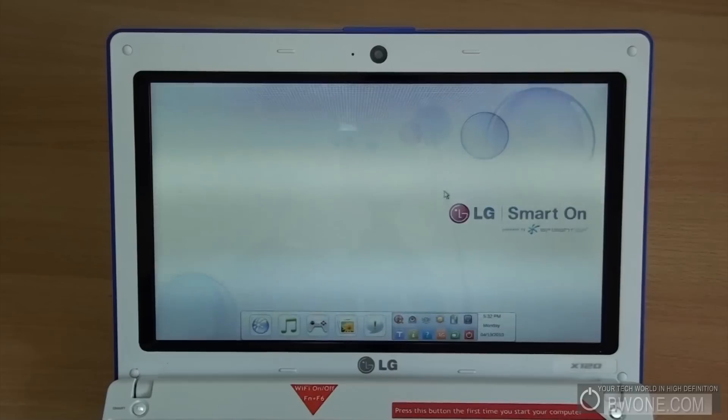Within the Smart On interface you can load the full OS at any time. If you scroll down to the bottom, it'll say 'Enter OS.' Hitting that will reboot and load up the operating system fully, which we're going to do right now.